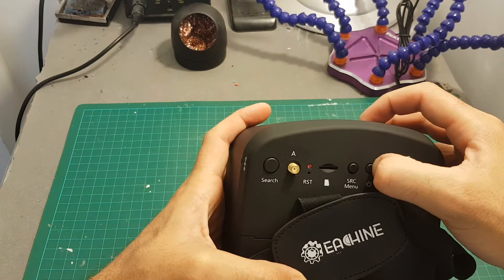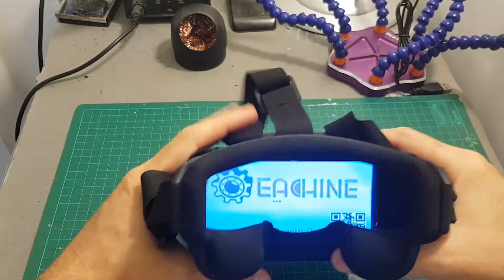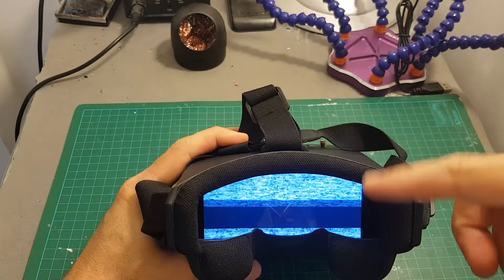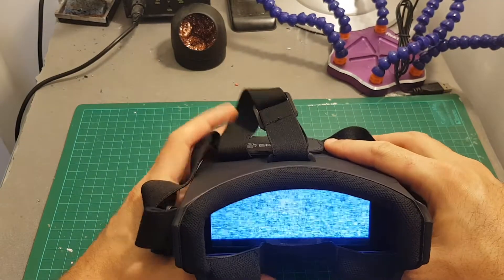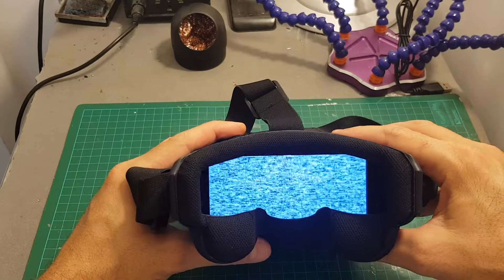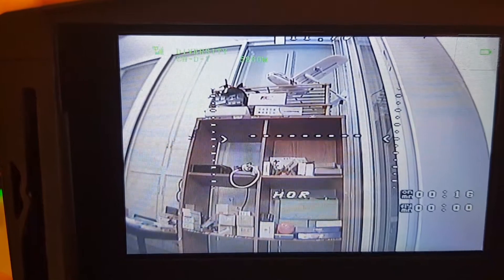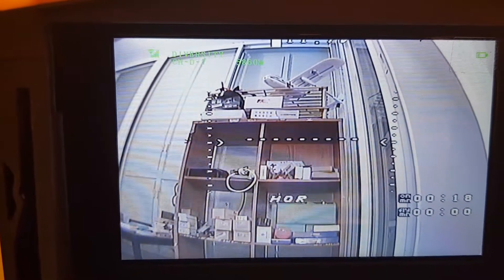Turning on the goggles is done with the power button — you need to long press it. Then the Isshin logo will appear. This is new because they changed the operating system since they're using two separate systems for the DVR and for displaying the video.